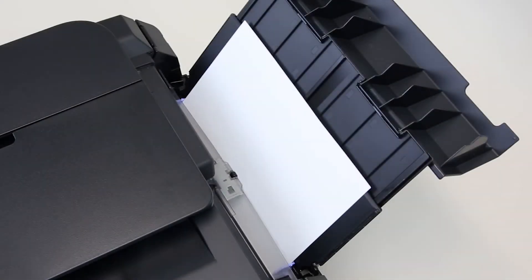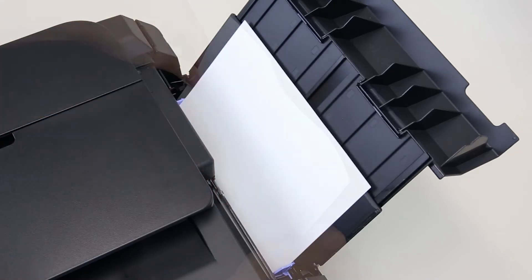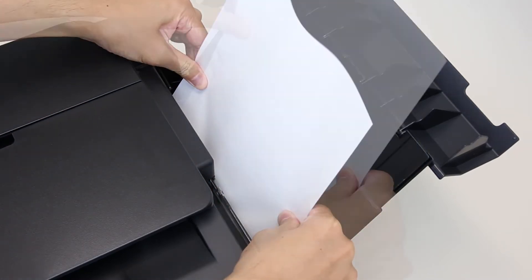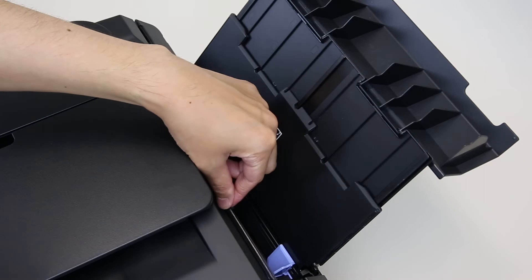If the paper jam is visible from the rear paper tray, open the feed slot cover and pull the paper up gently with both hands to remove it. Be sure to close the feed slot cover once the paper is removed.